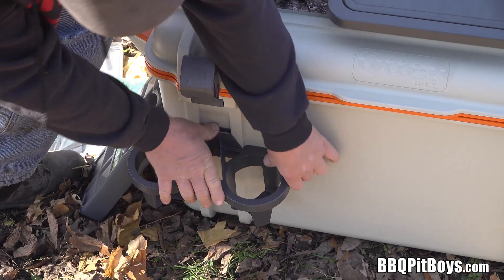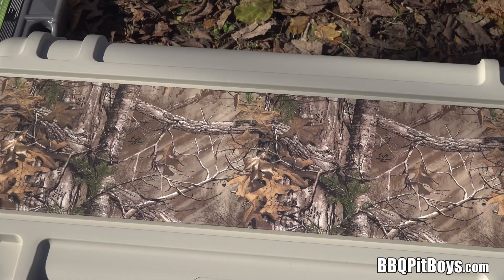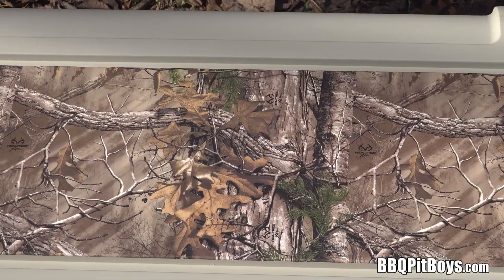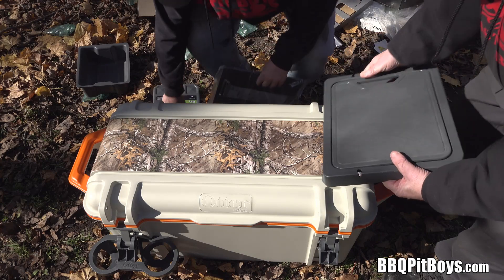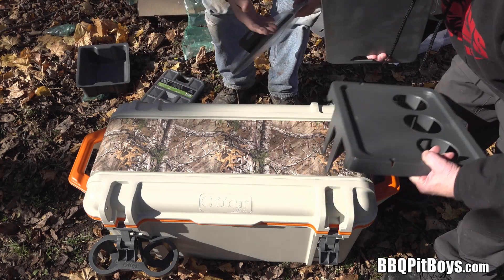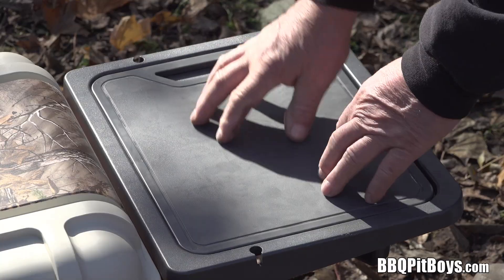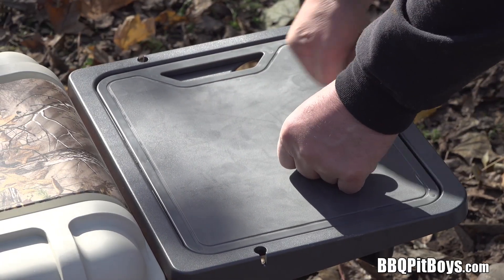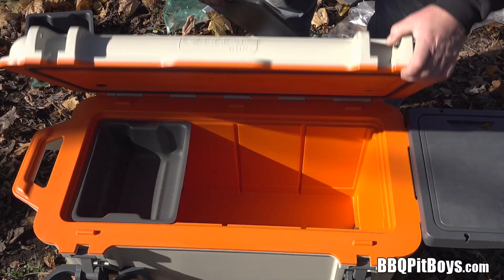The modular system here — the two cup holder just snaps in at several locations around this cooler. Take a look at that: real tree camo. Take that in the woods and the deer will never see you. Look at this tray — beautiful. You've got a cutting board with it. Nice little table tray.